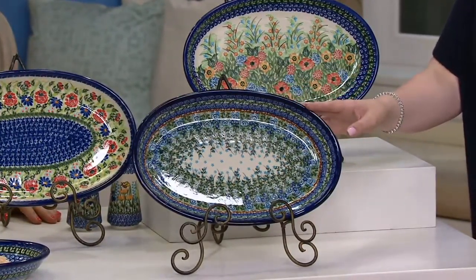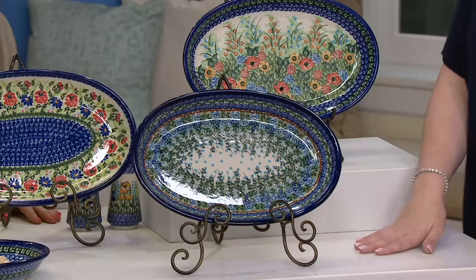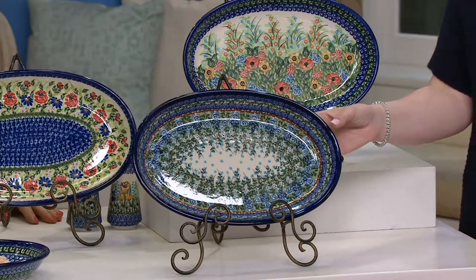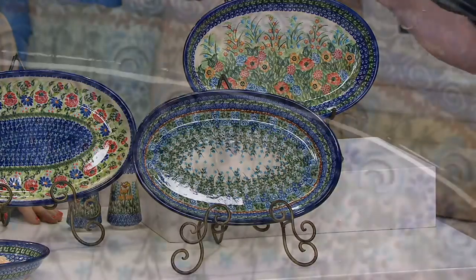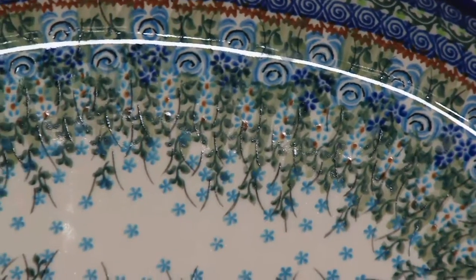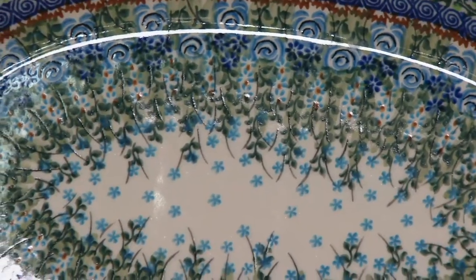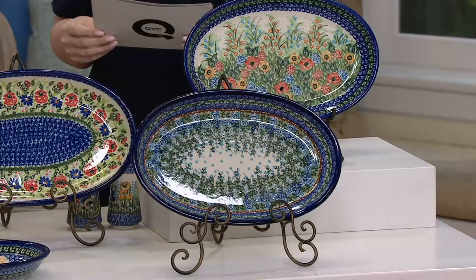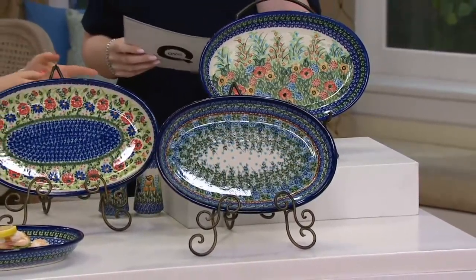If you picked up the blue rose garden, what a stunning set. And you have the red poppies — if you got the teapot, a red poppy platter is beautiful to go with your teapot, your mugs, and those little bowls that we had.